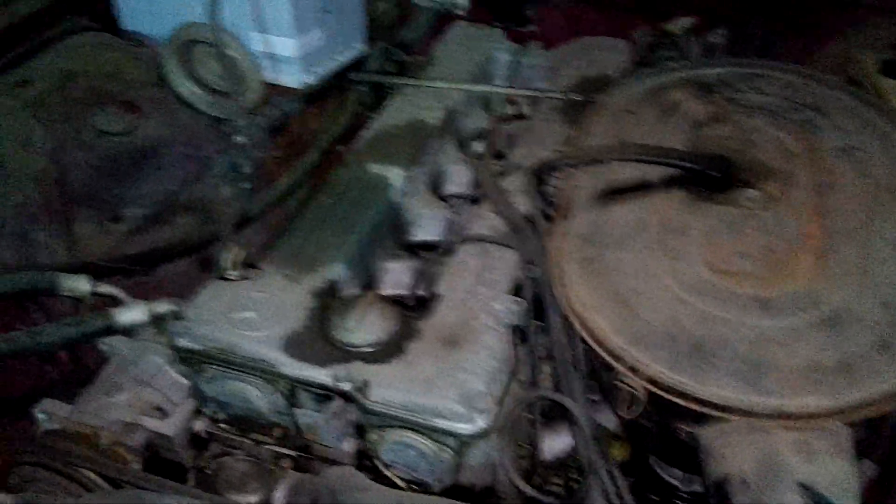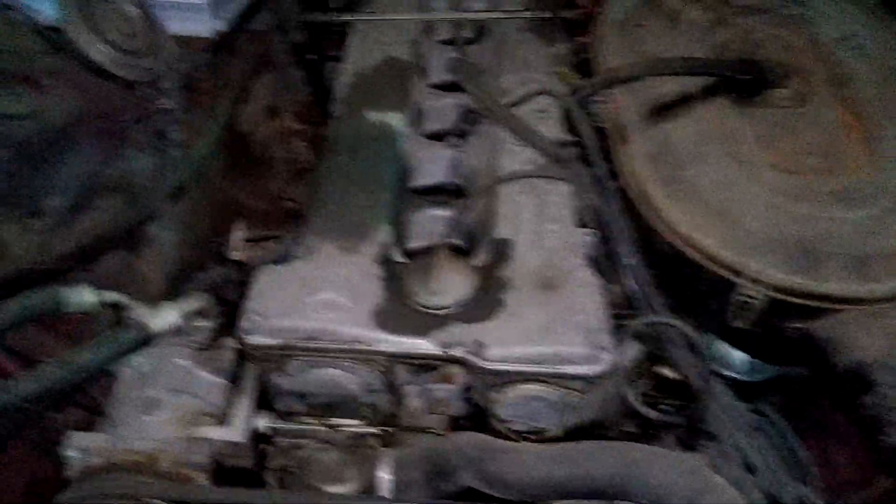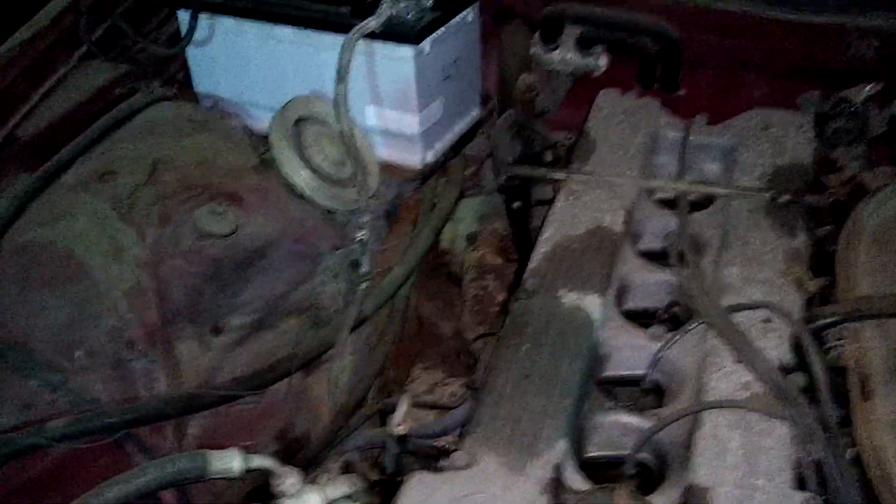I'm gonna put this back on — this is the air cleaner. So there you have it. It's a 2.8 liter straight-six engine. You can see it runs, and it does seem to run okay. Not bad, not horrible — pretty smooth. It's not really missing or anything like that.